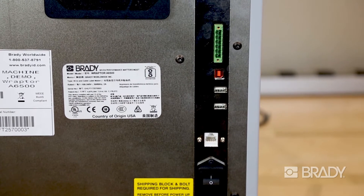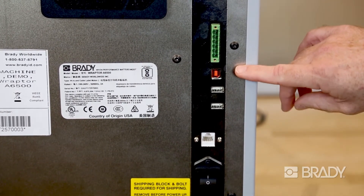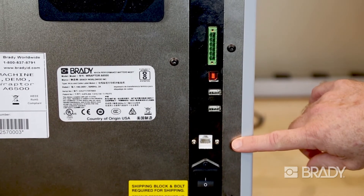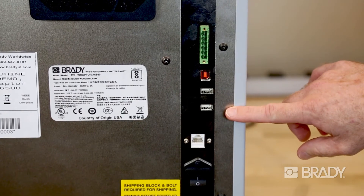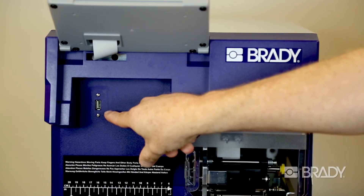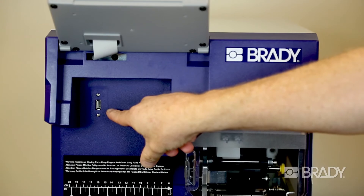The Brady Raptor A6500 comes with two different types of printer interfaces: USB as well as Ethernet. The A6500 also comes with three additional USB ports — two on the back and one in the front — making it easy for the operator to add additional memory to the machine, which already comes with 32 gigabytes.